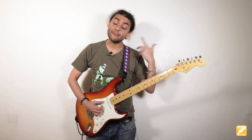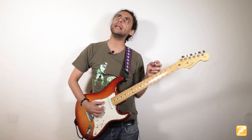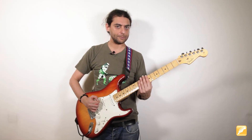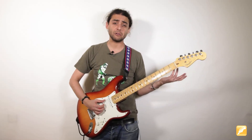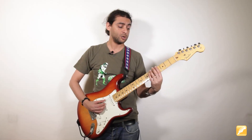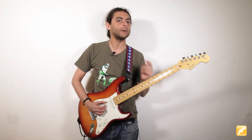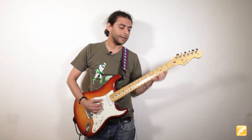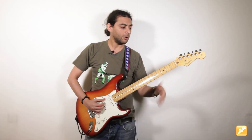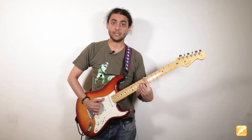Después hay otro punto de transición exactamente en el octavo compás para entrar en el noveno, que es cuando vamos al Si séptima. Es pasar de Mi séptima a Si séptima con el mismo concepto: un cromatismo para acercarme al Si. Empezando desde Mi: Sol sostenido, La, La sostenido, y estoy en Si. Toco el octavo compás dentro de la estructura.